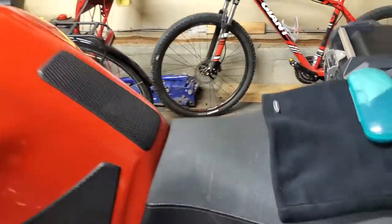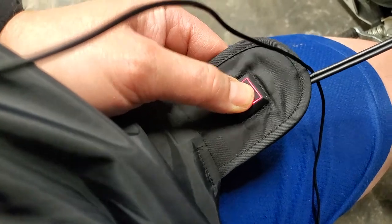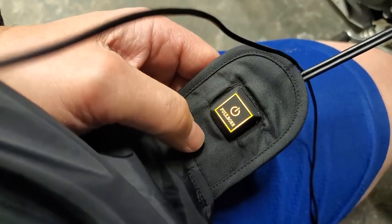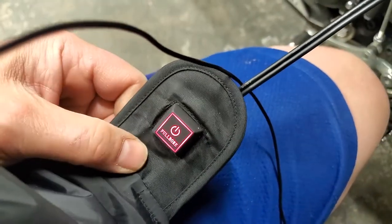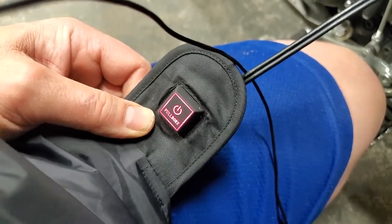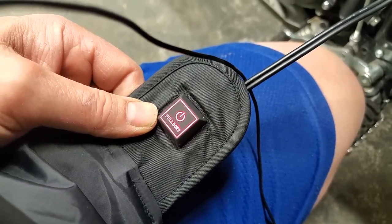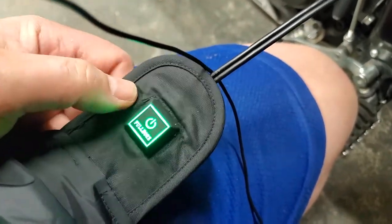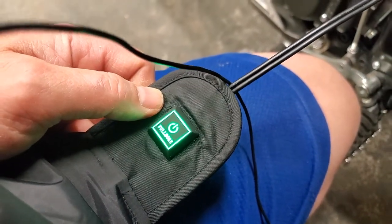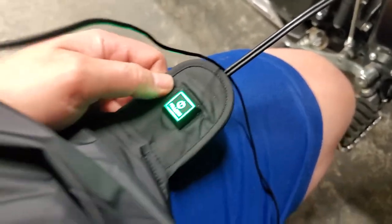I've turned on the bike. We'll now plug the gear together — there's my controller. You press and hold, it goes on the highest setting. Press it again, it goes on the middle setting. Press it again, it goes on the lowest setting. It only takes literally a minute or less for this to get really, really warm. You do have the handlebar control you can use, though I'm happy to just reach down and press the button on the bottom of the jacket.